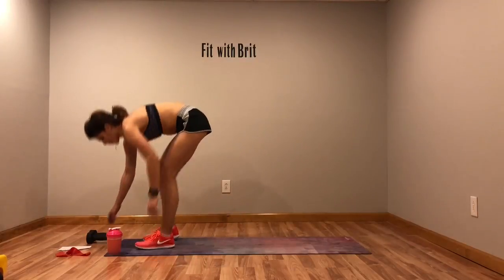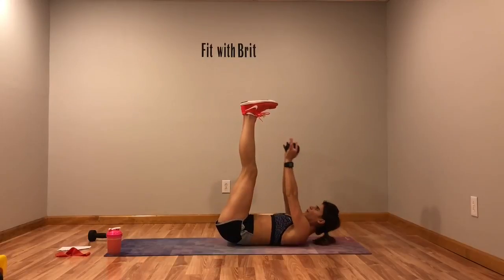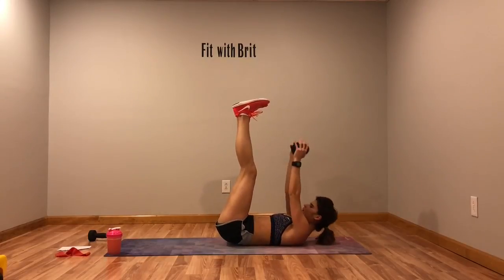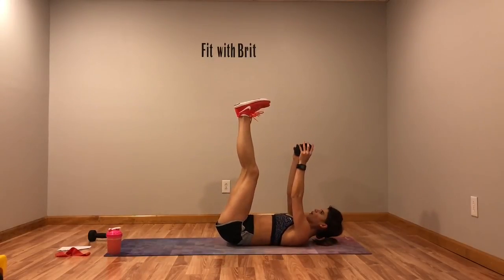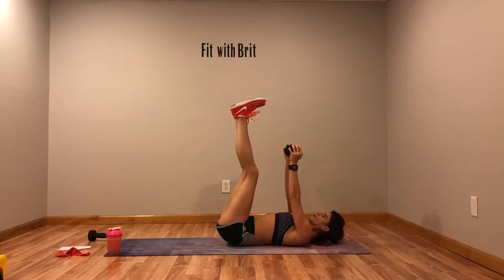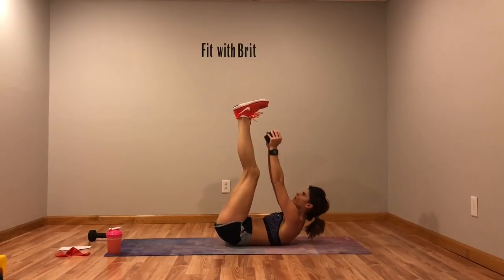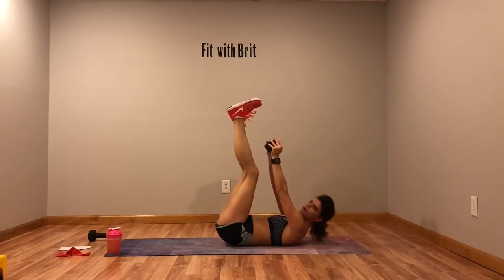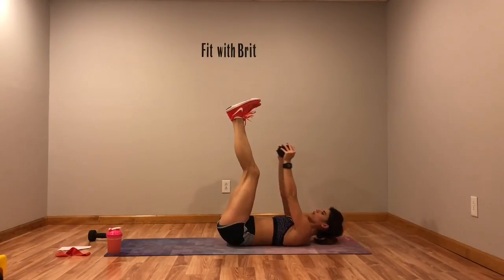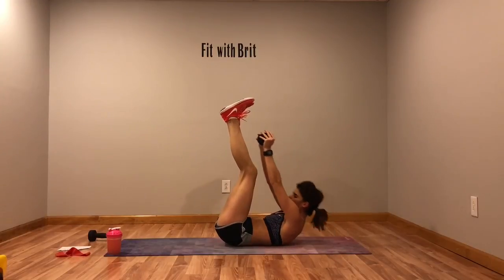Grab that weight — we've got weighted toe touches. Feet up, reach for those toes.